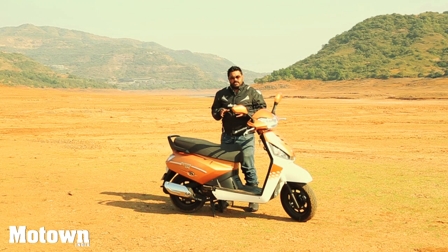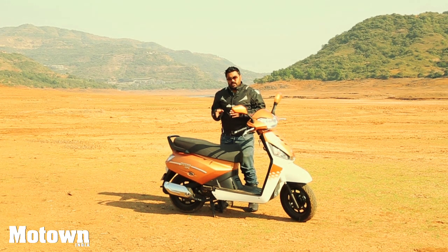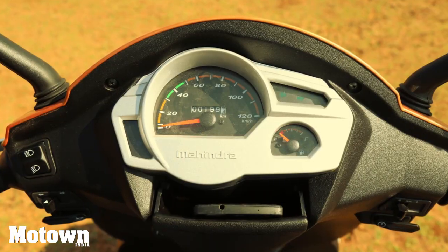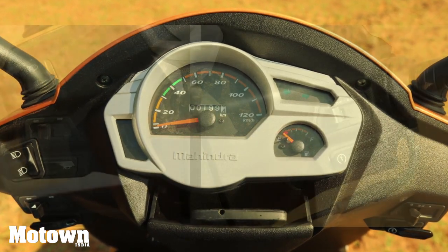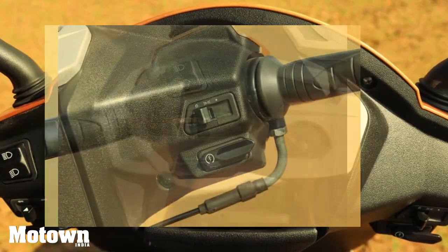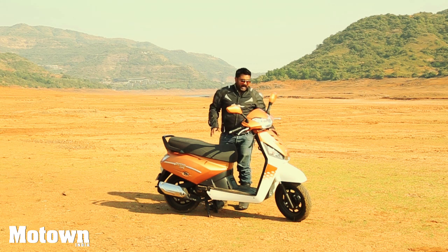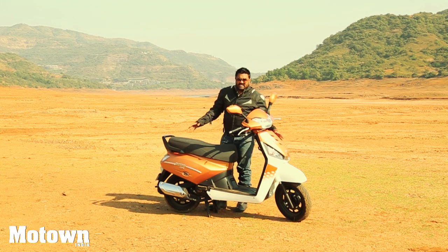The 125cc Mahindra Gusto, like its previous version the 110cc Gusto, comes with an analog speedometer. It comes with really good fit and finish in the switchgear, which is very ergonomically placed and comfortable to operate. The design and styling more or less remains the same scheme, and as you can see, it has attractive new colors.